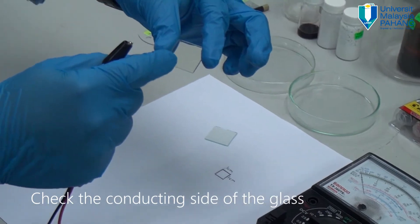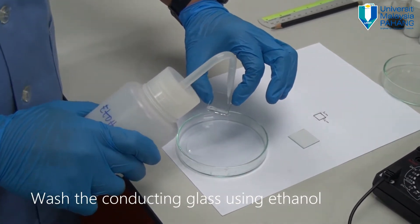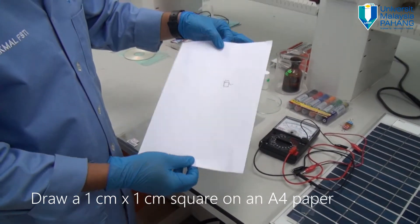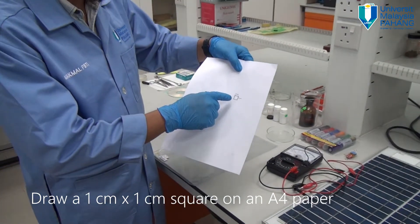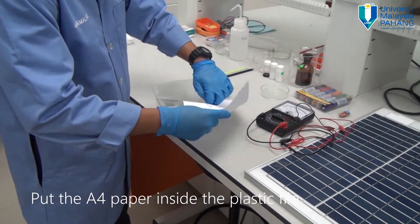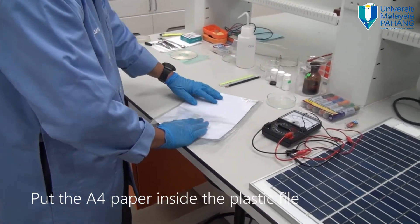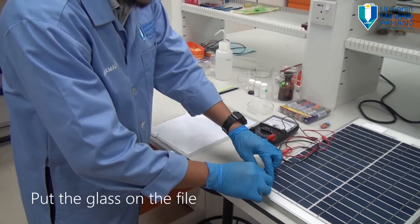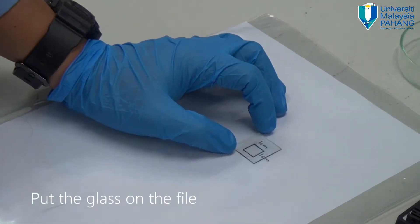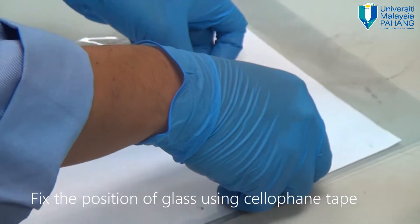Make sure we always work on the conducting side. Simply splash ethanol onto the surface of the conducting side and leave it to dry. You have an A4 paper — draw a square 1cm by 1cm. Put the paper inside a plastic file so the position is fixed. Take your clean conducting glass and place it on top of the plastic, positioned exactly over the square. Fix the position.